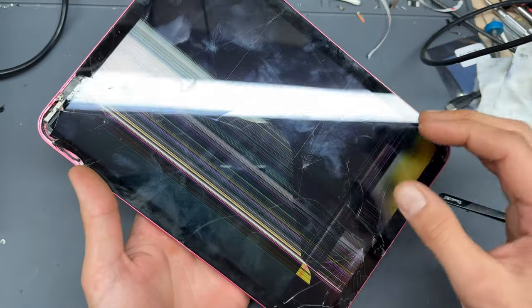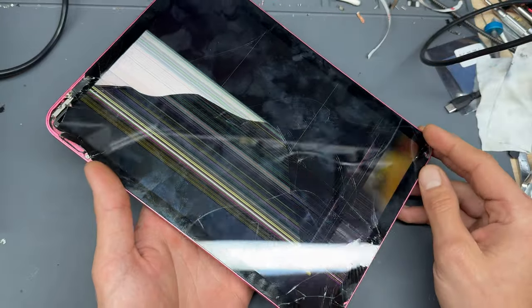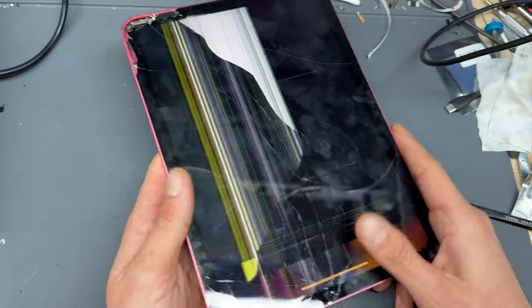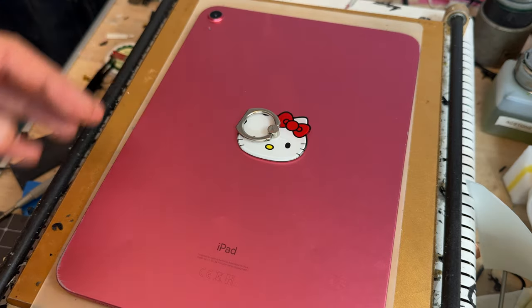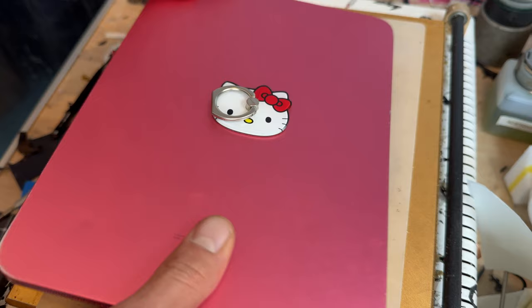To get started you can use a heat gun or a hairdryer, but I'll place the iPad face down on the heat mat for about 10 minutes. My heat mat is set to about 75 degrees C and the purpose of warming it up is to soften the adhesive that sits on the edges of the iPad holding that digitizer in place.